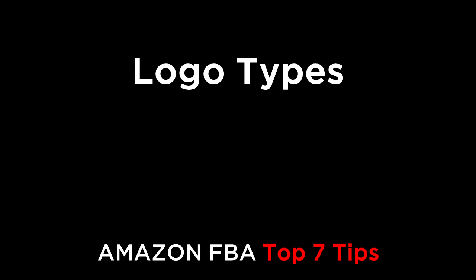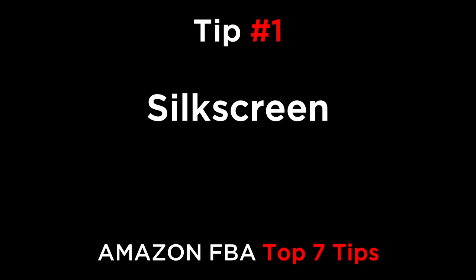Hi everyone. In this episode, we're going to cover the top seven tips on ways to brand your product. Tip number one is silkscreen. This is a type of printing, which is an extremely cheap way to add your logo to a product. It may cost between two and 10 cents to add your branding. Silkscreen printing works best with one color — you can have multiple colors, but it costs more and it's harder to control the quality.